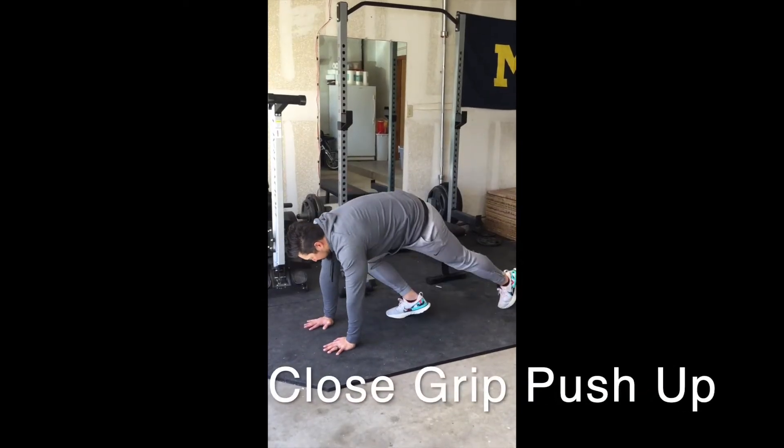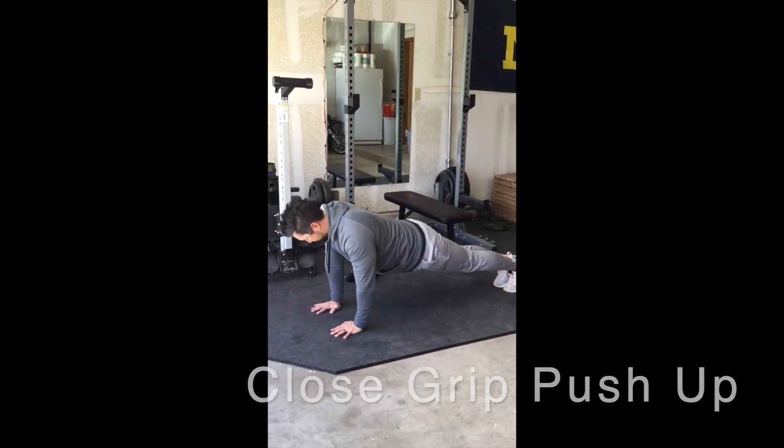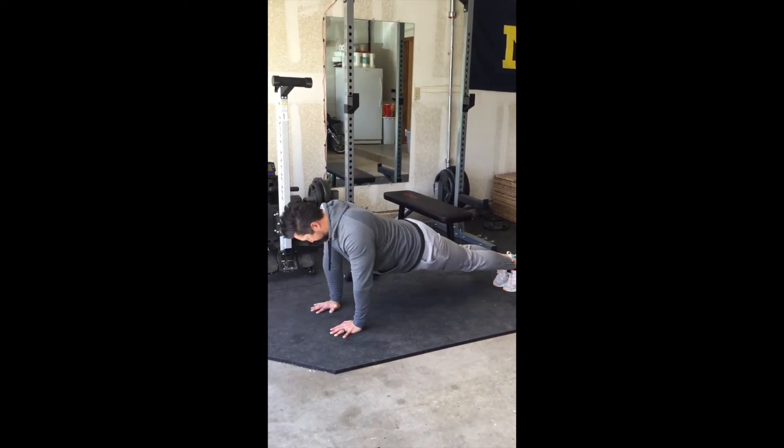In a push-up position, slowly lower your chest towards the ground, letting your elbows rub the side of your body as you lower, then press back up.